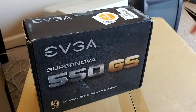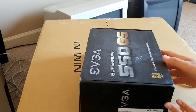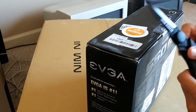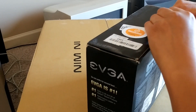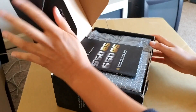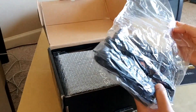Let's start off with the EVGA Supernova power supply. This is a 550 watt gold power supply, so it should last me a long time for whatever chipset I get. EVGA is a pretty popular brand when it comes to PCs. Let's open this up — and here's the instruction manual. This is a modular design for the power supply, so it does give you more customization and flexibility.